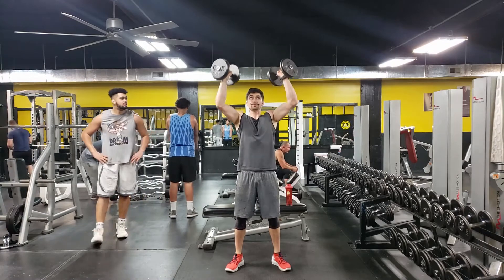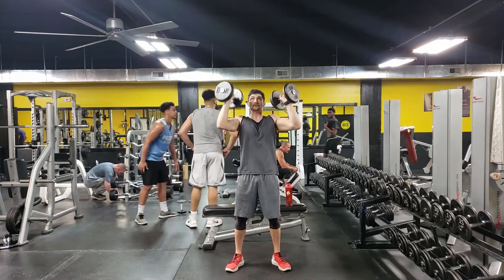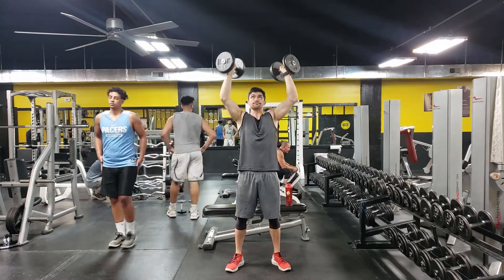You never want to go too wide or perform this movement behind the neck. You want to start with the dumbbells at about shoulder height, then press straight up overhead.